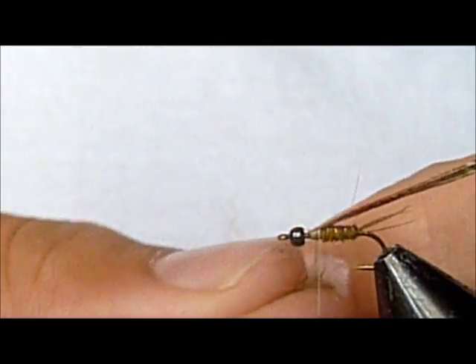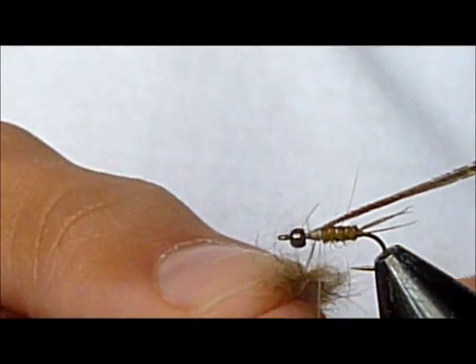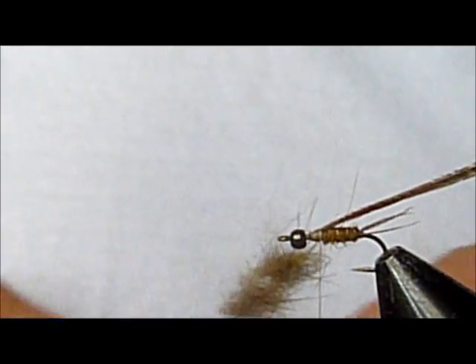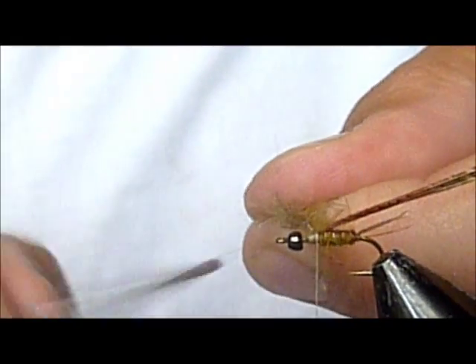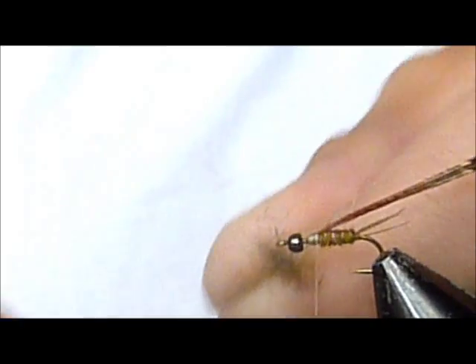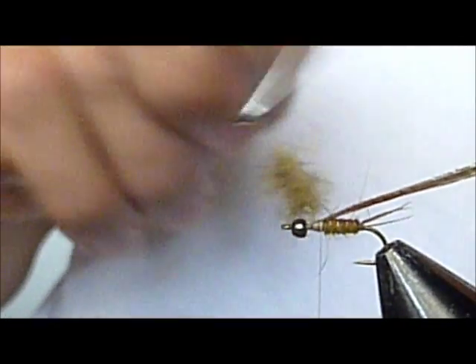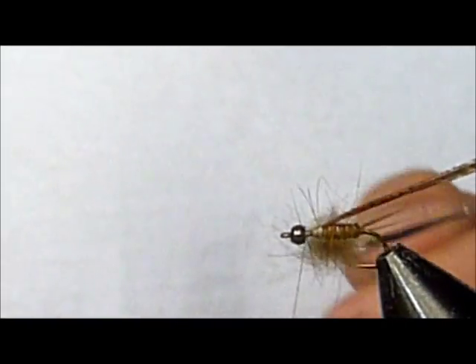I'm going to take a couple tiny pinches and jam them up there in that dubbing loop. Since I don't actually have a dubbing loop twister, I use my whip finisher. Since it's squirrel hair, you're going to want to spin it while it's pinched and then let go — you'll see it spins nicely. That way your fibers don't get trapped together while you're spinning it up. Then I added a couple more turns just to secure it in there more.